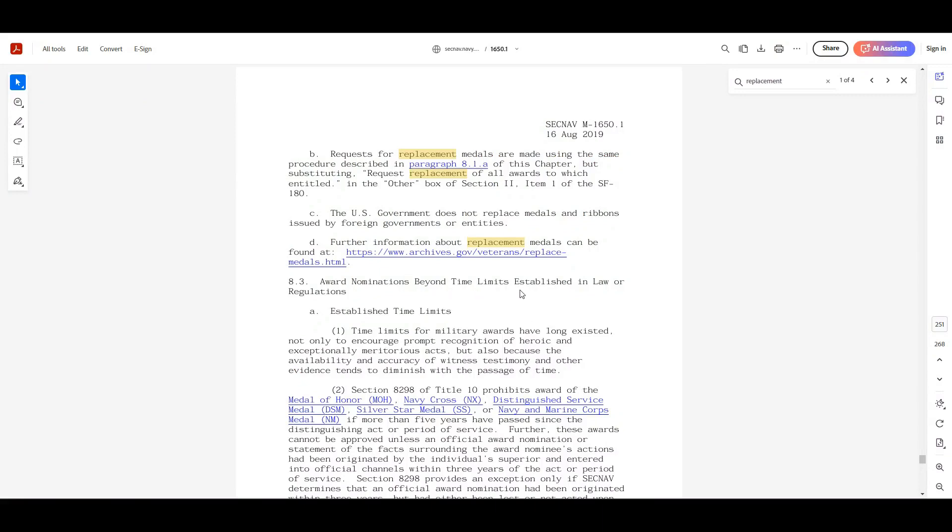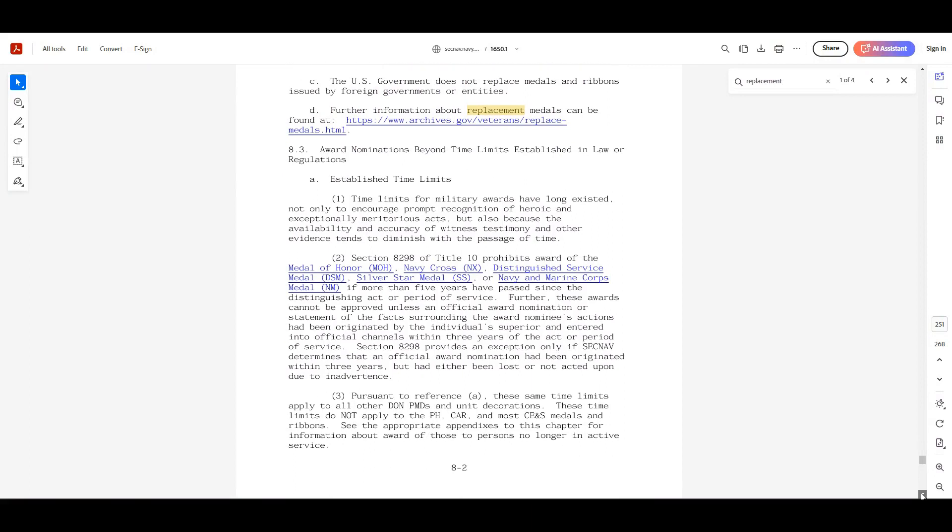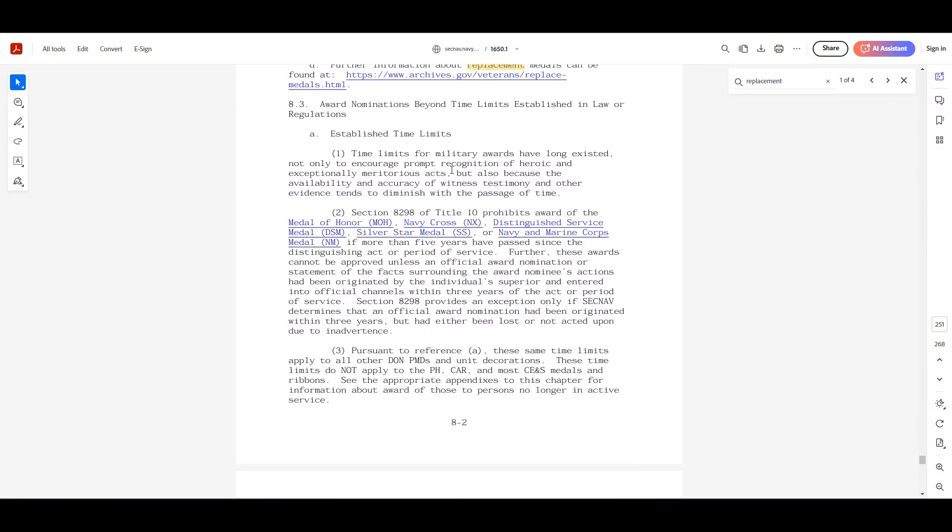Regarding award nominations beyond the limits established by law or regulations — time limits for military awards have long existed, not only to encourage prompt recognition of heroic or meritorious acts, but also because the availability and accuracy of witness testimony and evidence tends to diminish with the passing of time. Title 10 prohibits awards of certain decorations if more than five years have passed since the distinguishing act or period of service.